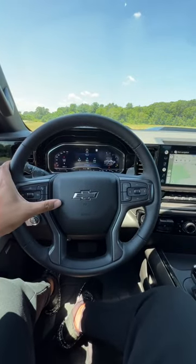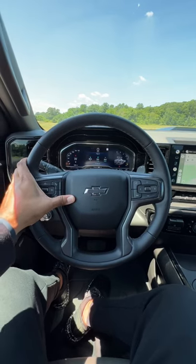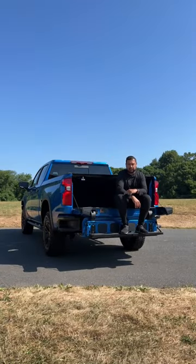Here is how the horn sounds on the 2022 Silverado ZR2. That's solid. Let's check out some daily ownership highlights on the Silverado ZR2.